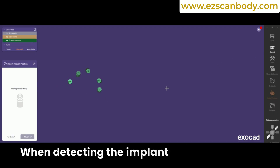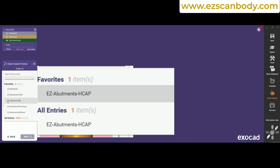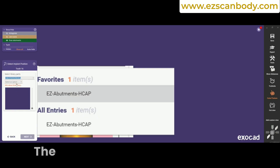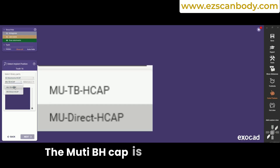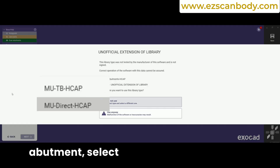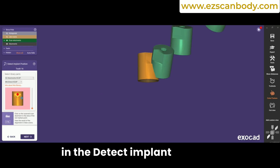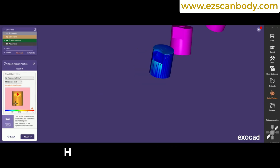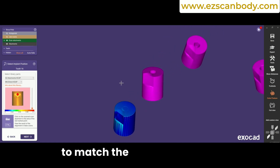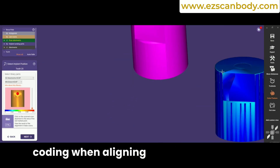When detecting the implant position, from the Easy Implant list, choose the Easy Abutments H-CAP. This will present two options: the Mu-TB H-CAP is for using a titanium base and allows you to choose between short, lingual, or GIHNEO options. To go directly to the multi-unit abutment, select the Direct H-CAP. Click on the same spot shown in the Detect Implant position and the tooth number H-CAP to align them, then adjust the arrow to match the red dot. Pay attention to the color coding when aligning the spots.